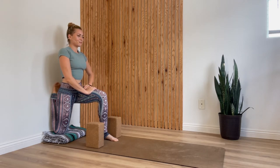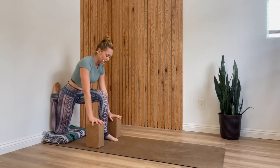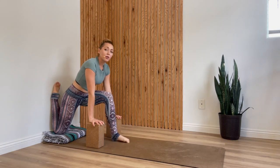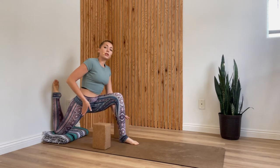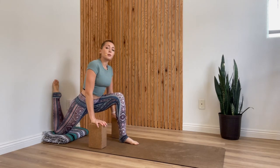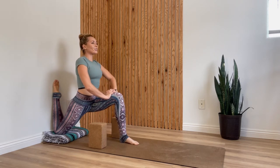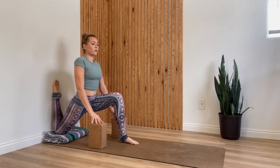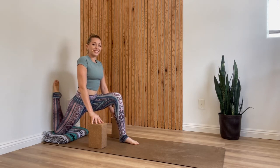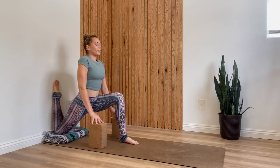Lower your hands back down to the blocks and crawl your left foot as far forward as feels good — now we're moving the stretch more into your right hips. You can keep your hands on the blocks or walk your hands up onto your thigh to lift your chest as you lean your hips forward, which will also intensify the stretch. Go to whatever point feels manageable for today. Just one more deep breath, then exhale and let your hips sink.